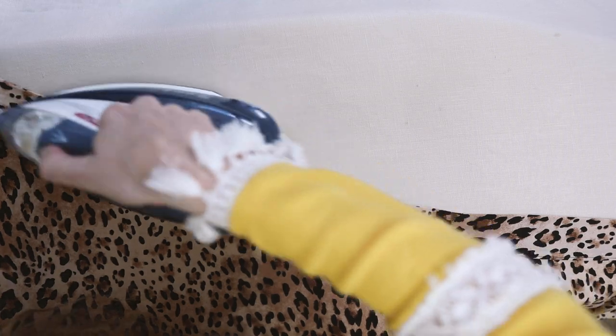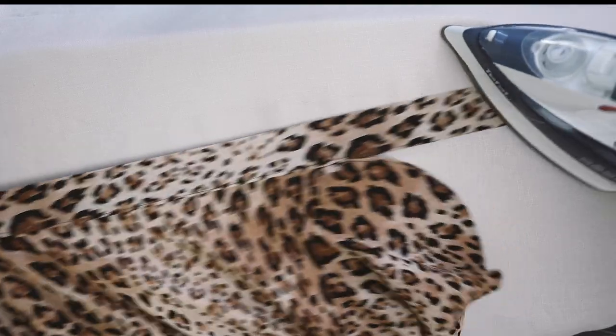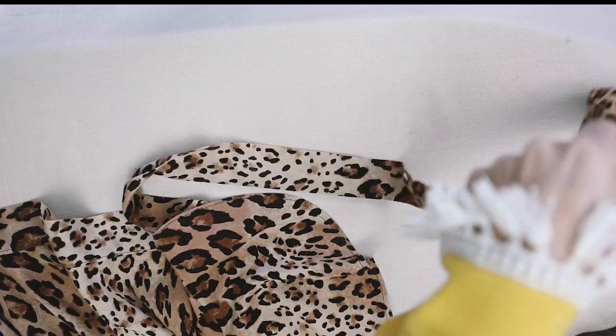Because you can never press too much when sewing, give everything one last iron and steam to make it super crisp before you put it on for the first time.